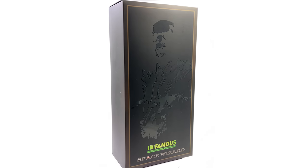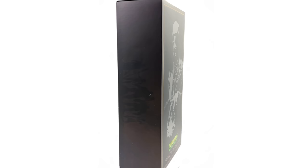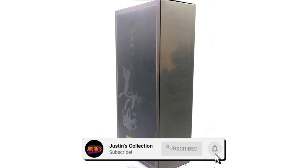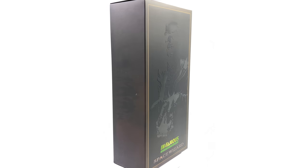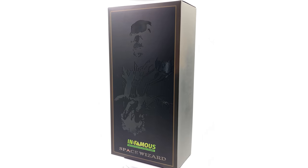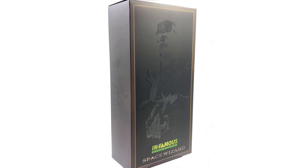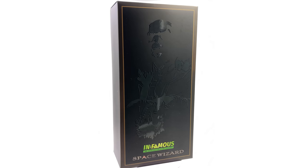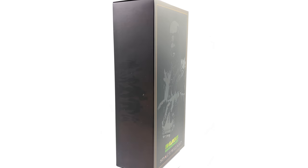Hello ladies and gentlemen and welcome back to my channel for another third-party unlicensed 1/6 scale figure unboxing and review video. Today we are taking a look at something by another brand new third-party company — or are we? This is the Infamous Toys 1/6 scale Space Wizard, aka Ebony Maw, based off his appearance in Avengers: Infinity War, Avengers: Endgame, and also Marvel's What If.